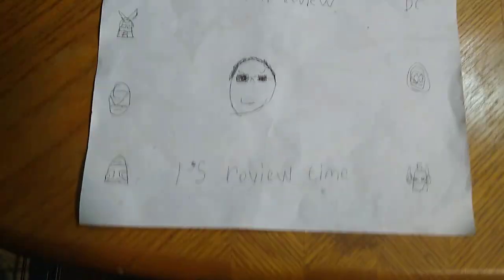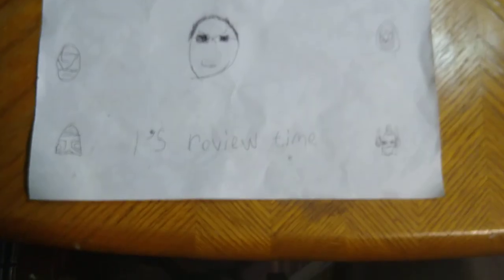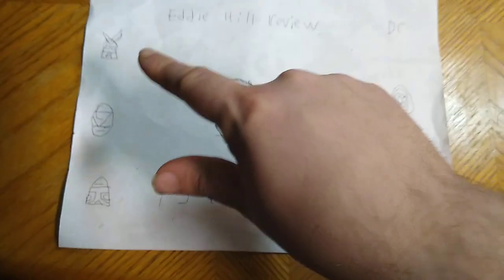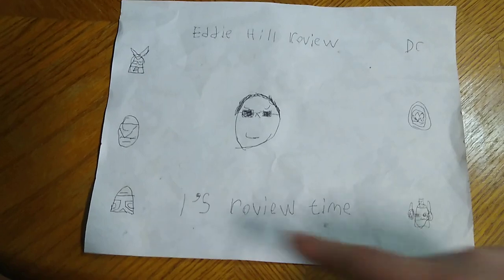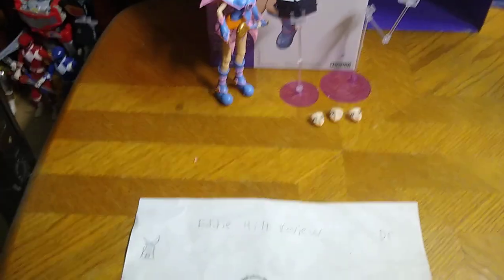Hey, what's up, YouTube land? It's your boy Eddie Hill, the White Oak, Pennsylvania toy collector, and it's time for another Eddie Hill review. It's review time, people.